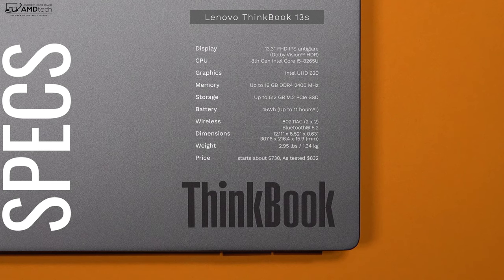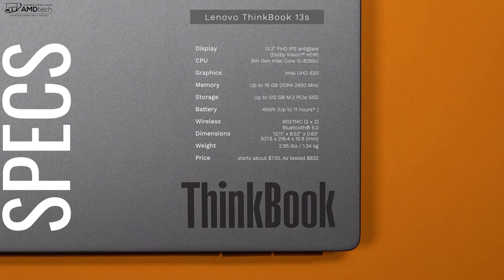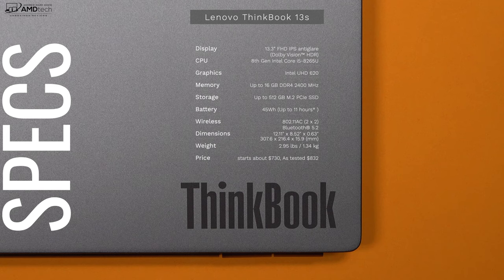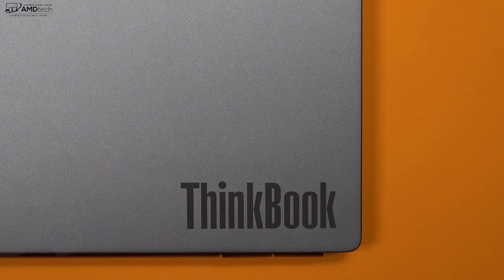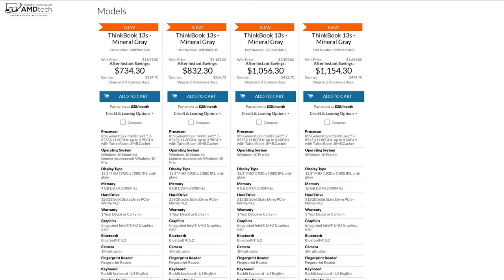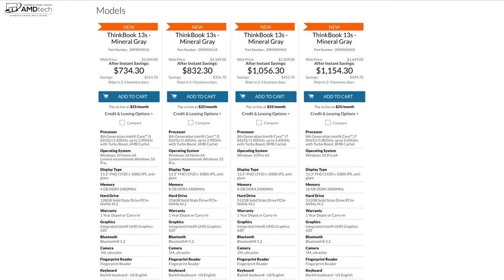As far as wireless is concerned, it has 802.11 AC dual-band wireless with Bluetooth 5.2. It comes in a thin and light package at 2.95 pounds or 1.34 kilograms, with a starting price of $730. The price as tested is $832. These are competitive prices.